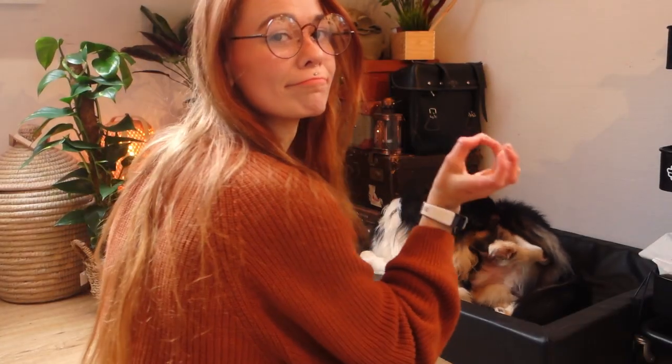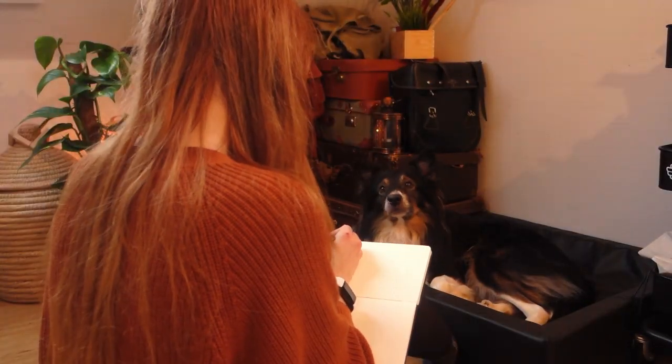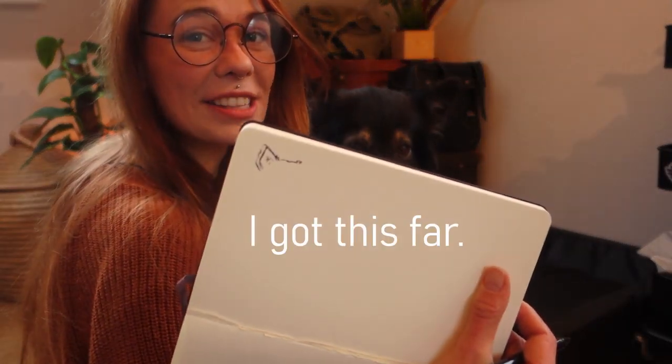Boomy! Here he comes! You're going to be a star. I'm going to paint you like one of my French bulldogs. As you can see from the video, Boomy is a very, very snuggly dog and whenever I sit on the floor, it means that he's going to be in my lap within three seconds.